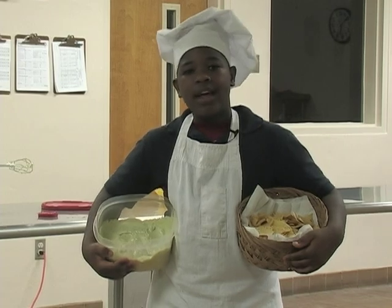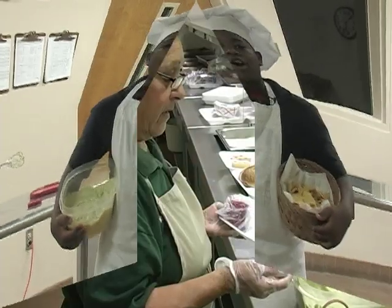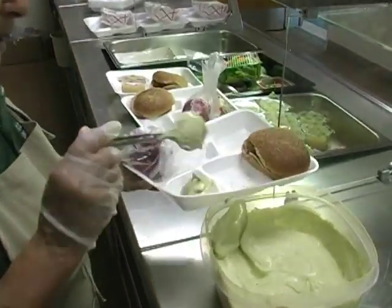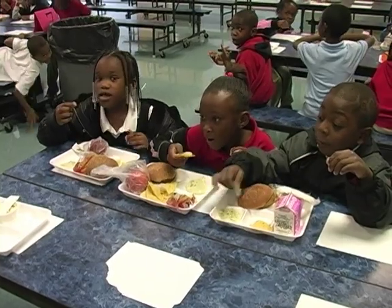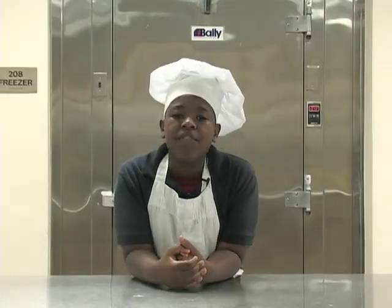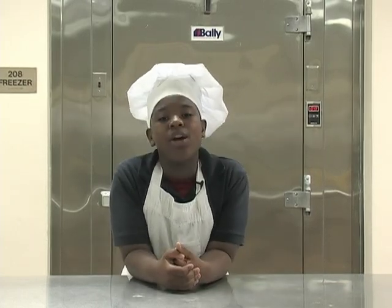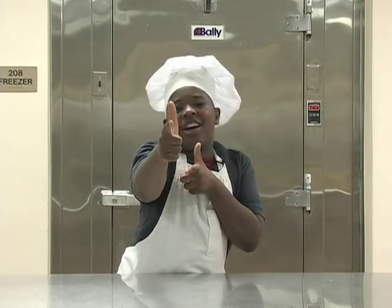Avocados from Mexico! So the dip is done chilling. Now let's go see what the students at Catherine E. Cunningham from Alpine Elementary School think about it. Today's special, we got the chip and dip, okay? Yummy! Well, the students love the yummy yummy creamy avocado dip. I knew they would. I'm Chef Guac and see you next time on Cooking with Avocados.